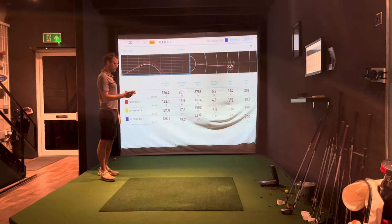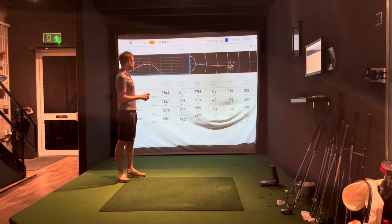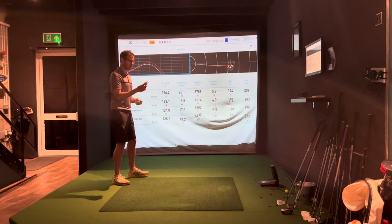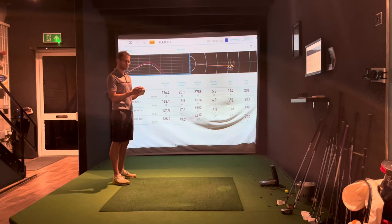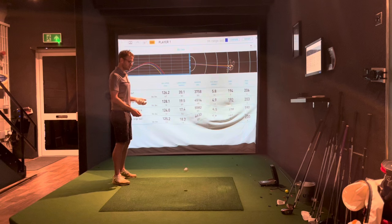The Srixon range ball — range ball A — came in at 128 mph ball speed, which I'm quite impressed with. Launching about the same, spinning on average about the same, and carry was about the same. That's really interesting — I kind of thought it might be comparable because it looks and feels alright as a ball. It's actually a bit faster — I quite like that ball, it's good for a range ball.